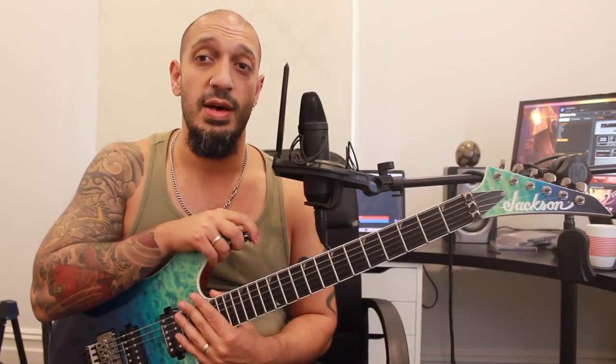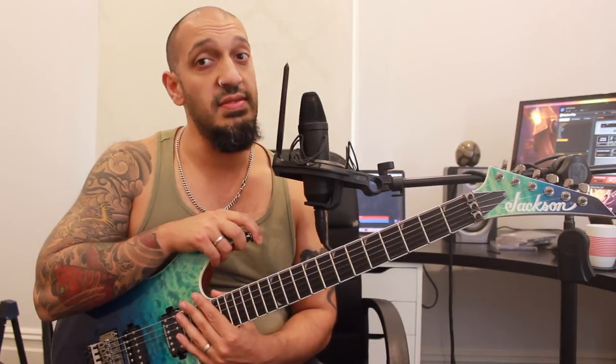Howdy guys, lovely to see you all again. Welcome to another edition of Solo Builders. Today I'm going to show you a lick in B Mixolydian using the B Mixolydian pentatonic and a building B dominant ninth arpeggio. Without further ado, let's have a look at the lick.